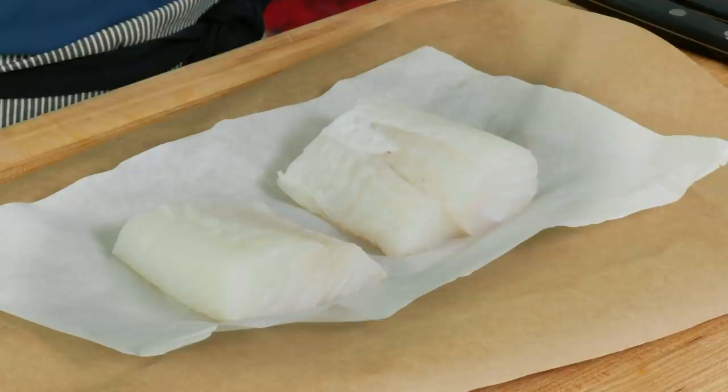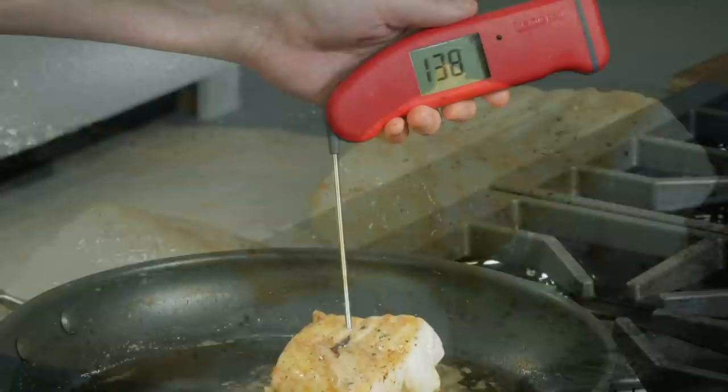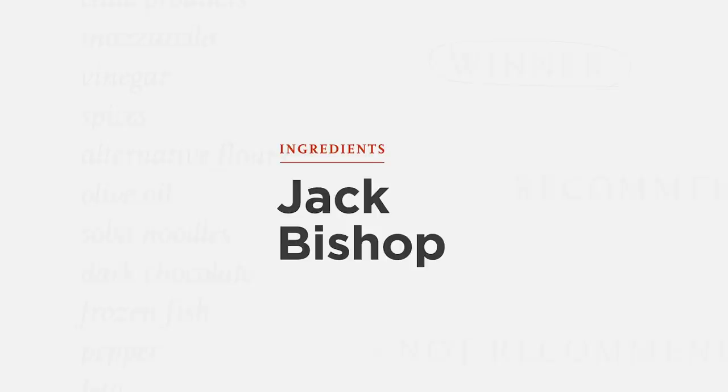It really is a game changer and a foolproof way to cook fish at home. Just remember these keys: start with a six-ounce fillet about an inch thick, alternate between basting and cooking, and always pay more attention to internal temperature than cooking time. From America's Test Kitchen at home: restaurant-worthy butter-basted fish fillets with garlic and thyme.